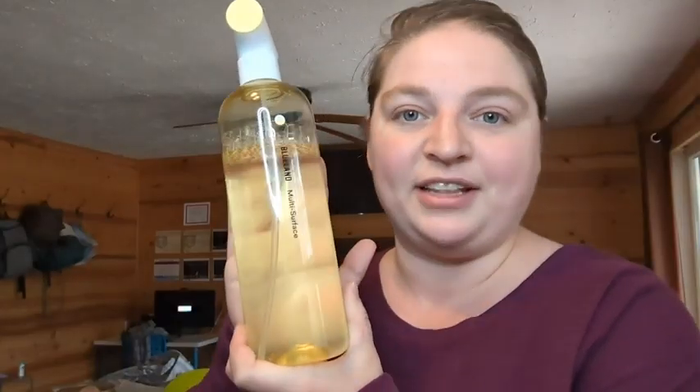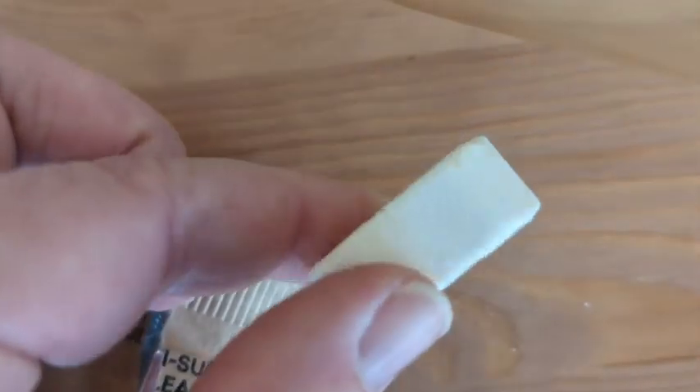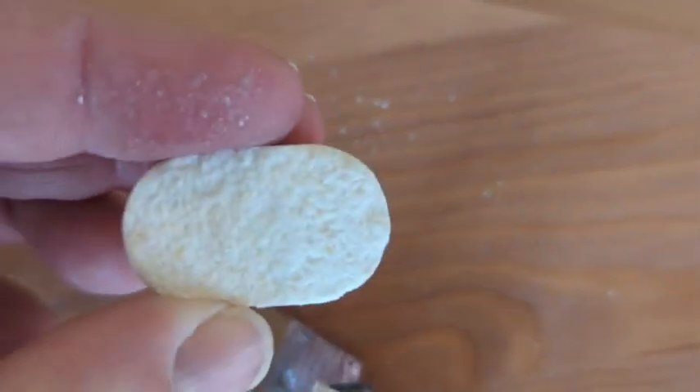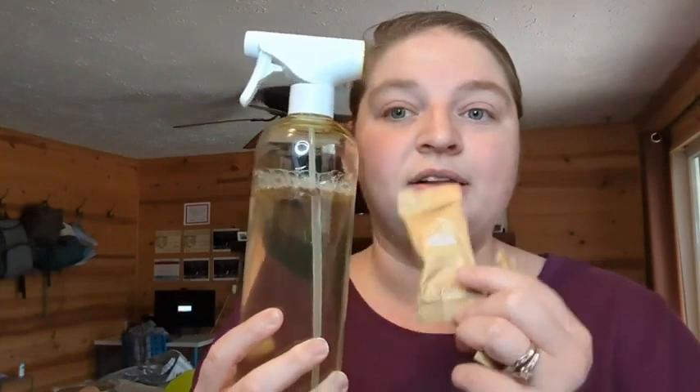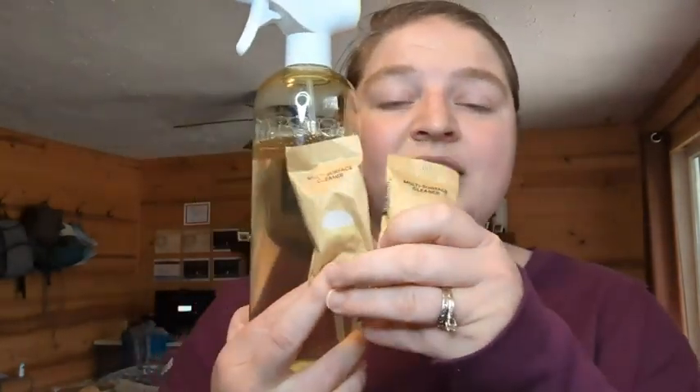First, it's environmentally friendly because you reuse the same bottle, so you're not wasting a ton of plastic. It's super nice because you can have a supply of cleaner without having a ton of bottles. You have the reusable spray bottle and then you have these tablet refills, so you can have several refills and this is all the space it will take up.